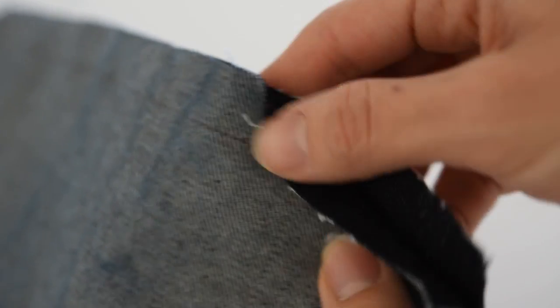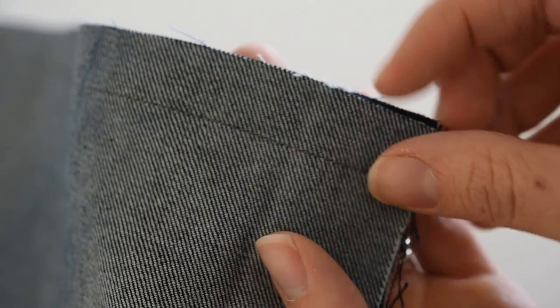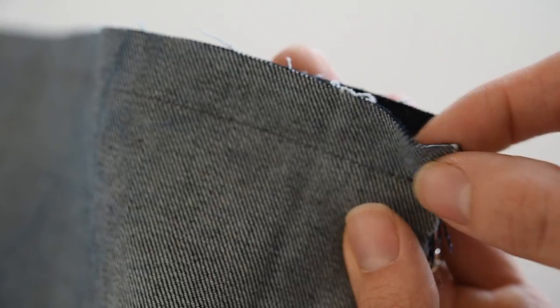Whatever side you want to top stitch on — let me open this and tell you what I mean — if I wanted my top stitching on this side of fabric, then I'm going to be trimming down this piece, this side of my seam allowance.